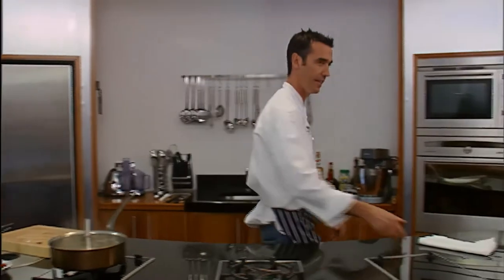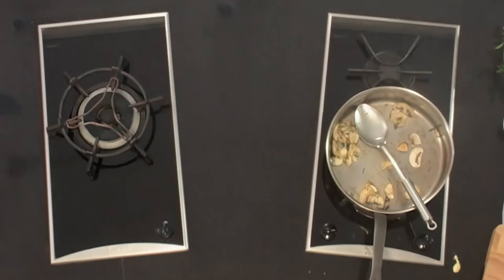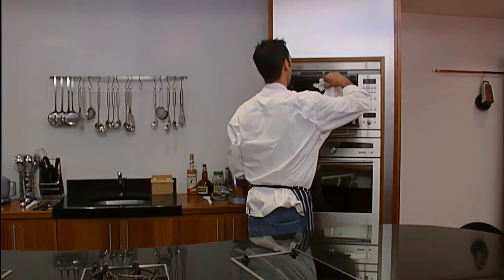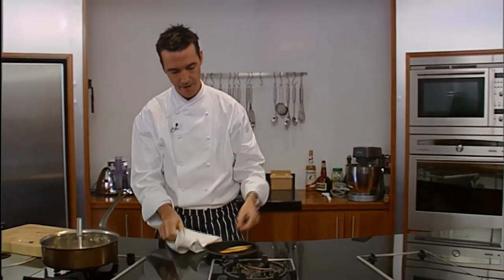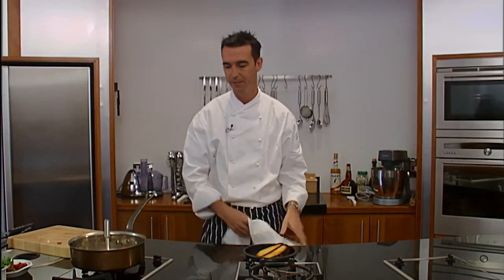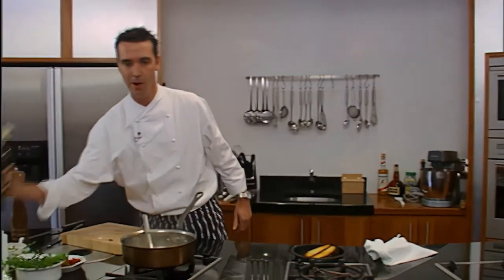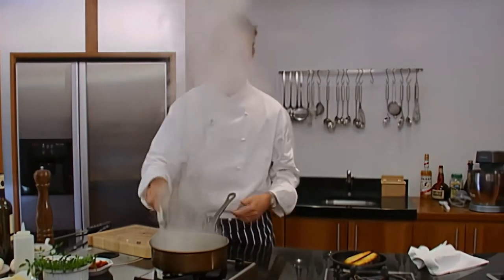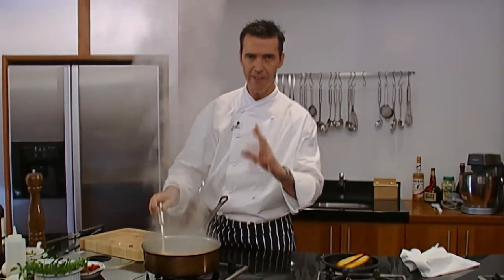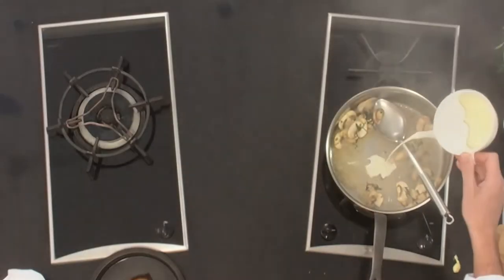I'm just going to check — I'd say the toast is ready now. See the way that's lovely and golden brown? That's exactly the way you want it. So we're just going to throw a bit of white wine in there. Just let that reduce for about 30 seconds — you can see it's really bubbling up there. Then we're going to pour in some fresh cream.